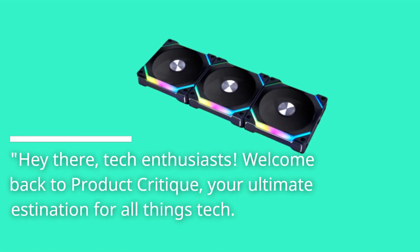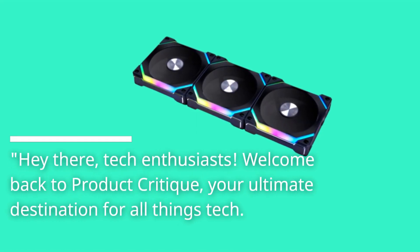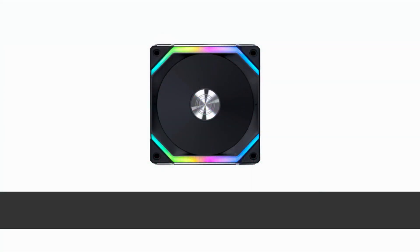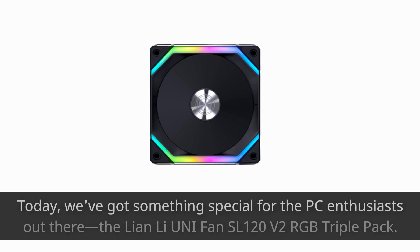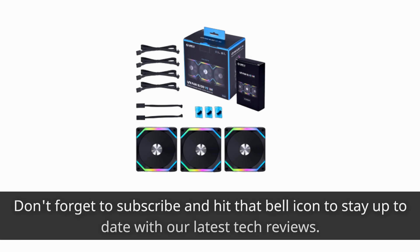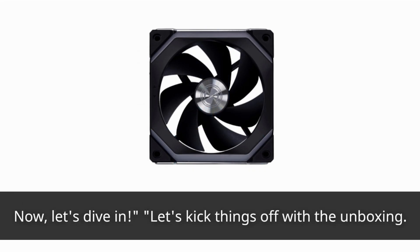Hey there, tech enthusiasts! Welcome back to Product Critique, your ultimate destination for all things tech. Today, we've got something special for the PC enthusiasts out there: the Lian Li Uni Fan SL120 V2 RGB Triple Pack. Get ready to elevate your PC cooling game with these fantastic fans. Don't forget to subscribe and hit that bell icon to stay up to date with our latest tech reviews. Now, let's dive in.